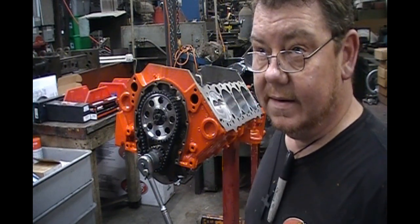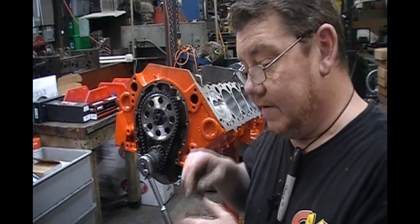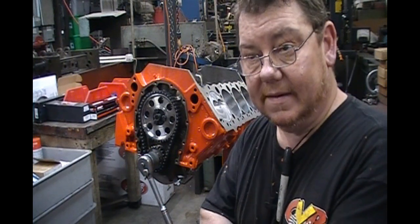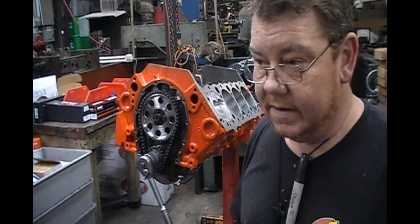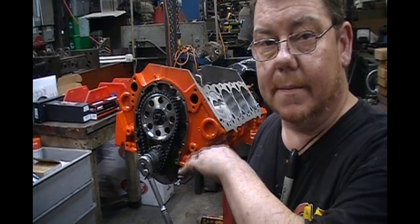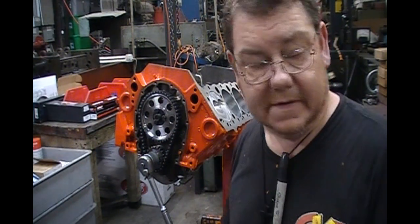There are a couple ways you can do that. Isky sells a fly-cutting tool that you can actually put in the cylinder head and do it that way. I don't prefer that method, although it works good. I prefer going ahead and marking them and cutting them in the mill in the piston vise.